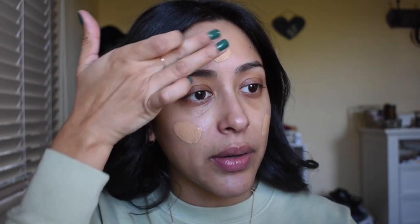One of those being the NYX Cosmetics Born to Glow Naturally Radiant Foundation, which is this gorgeous little guy over here. I'm in the shade Neutral Buff. I'm just going to squeeze a tiny amount on the back of my hand. This is a buildable foundation. I've been liking to apply it with this Bare Minerals Smoothing Face Brush and then blending in with a beauty sponge.